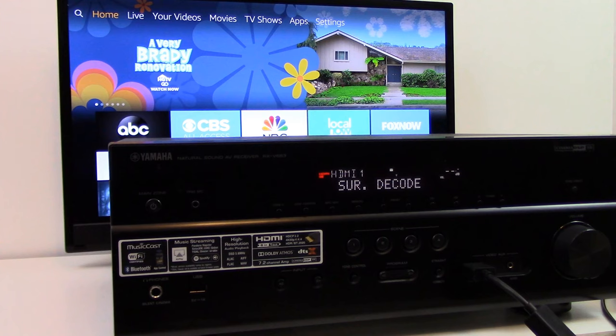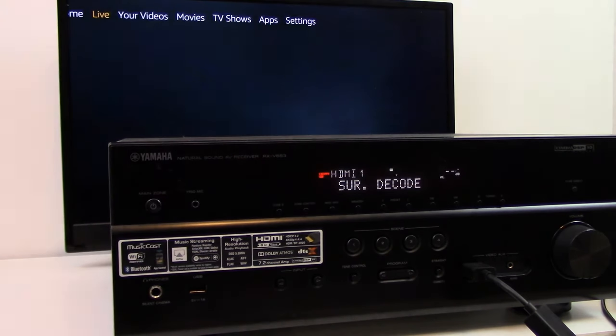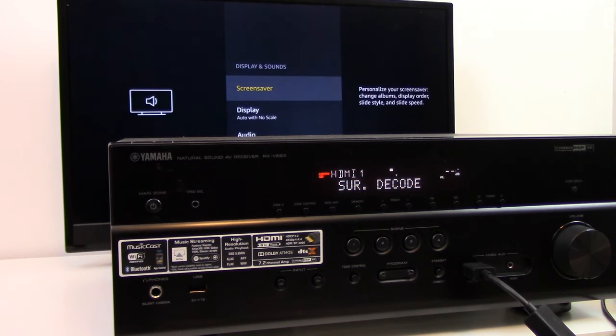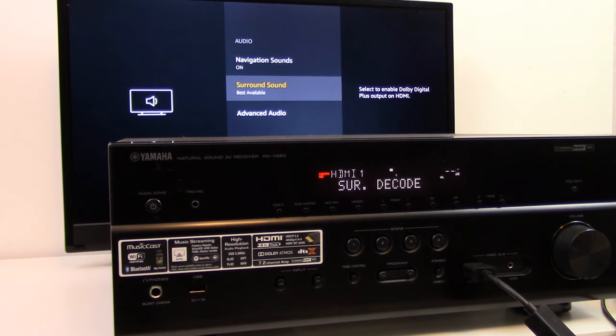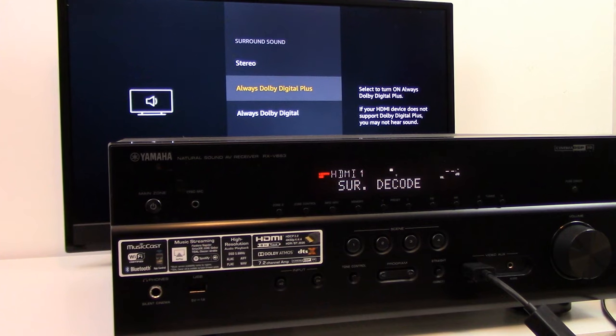Additionally, we want to check out the settings in the Amazon Fire TV device. We grab the remote, navigate to settings, then down to display and sound, then audio. In this case, which is the Cube, the audio is set to surround sound best available. Some other options would be stereo or Dolby Digital all the time, but if your surround sound receiver doesn't process Dolby Digital, you're either going to hear just two-channel stereo or no sound at all. So in this case, we're going to use best available.